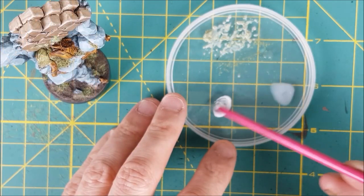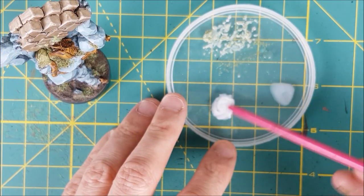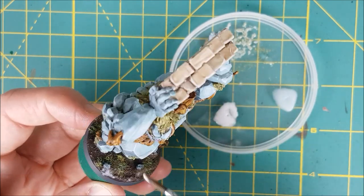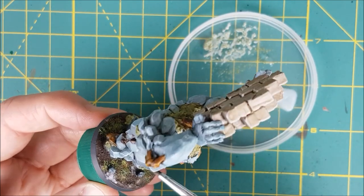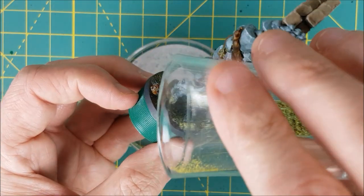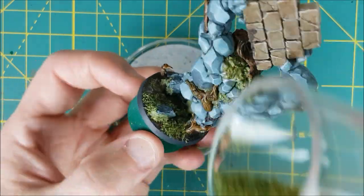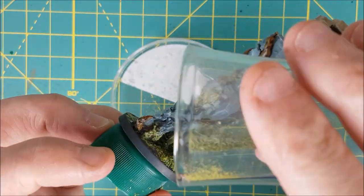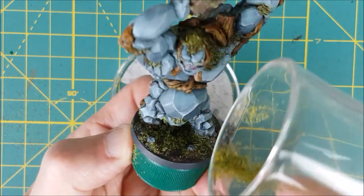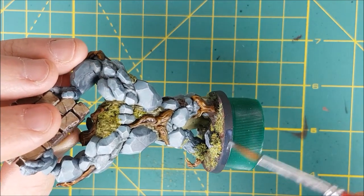I'm mixing up a little bit of extra PVA glue and water, and I'm going to dab this onto the ground in random places just to give the ground some more ground cover. I'm also going to put a few splashes onto the Earth Elemental. Once that's done, you can spray the entire miniature again with a matte varnish, but since it's really just the rim of the base that you need to worry about, I'm going to use some brush-on matte varnish.